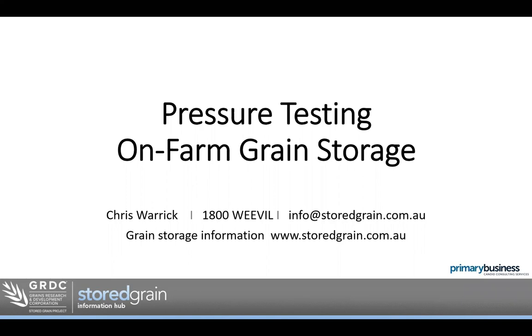Hello and welcome to this webinar on pressure testing on-farm grain storage. My name is Chris Warwick. I'm a consultant based in Horsham, Victoria. I manage the GRDC's Grain Storage Extension project and I now service the GRDC Southern Region with grain storage workshops and information.